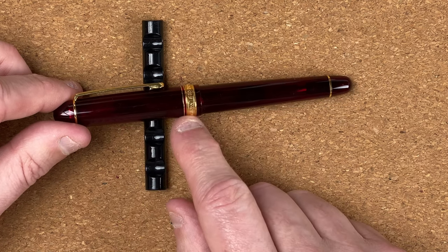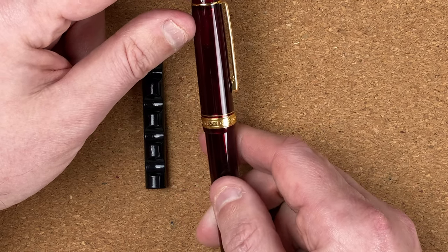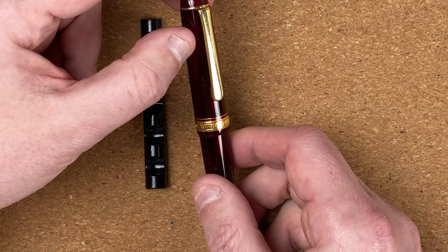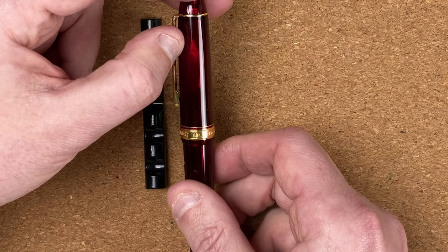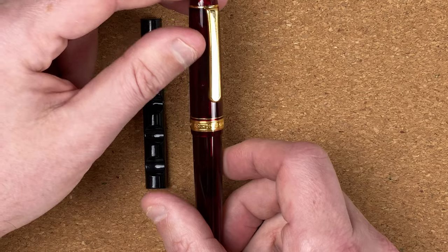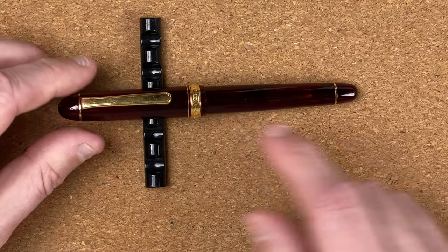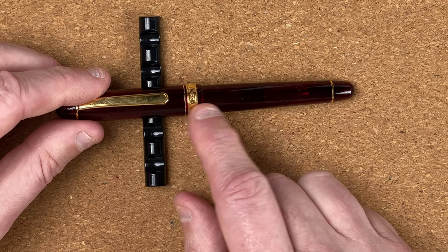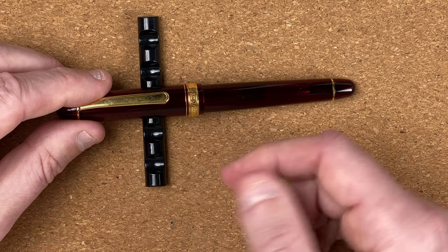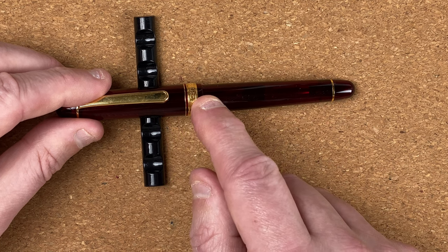The cap very gently tapers out until roughly about halfway down, then it seems to go straight. We've got a very thin band first, then below that a wider band. On the band we've got 'Made in Japan' near the back, then '3776 Century', then 'Platinum' and back to 'Made in Japan'. To me, this band isn't really very central with the clip, so that could have been tightened up a bit. Below that band, there's a little bit more resin in the cap, and then it goes straight down into the body. The way this resin is, it doesn't feel like there's a step down — I know there is because I can see it, but coming from the cap down you don't feel that step off.